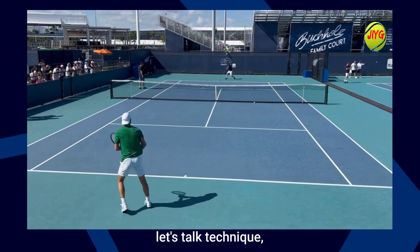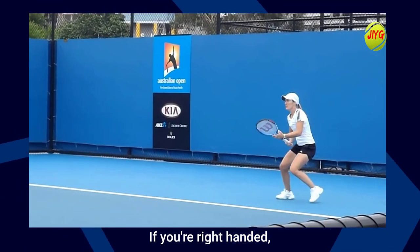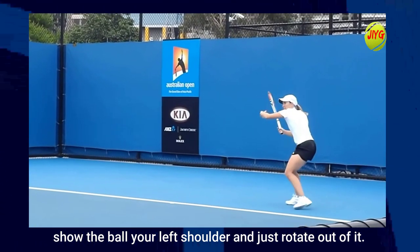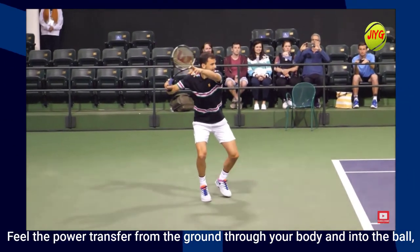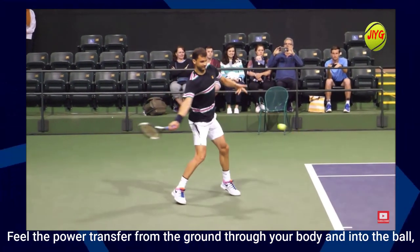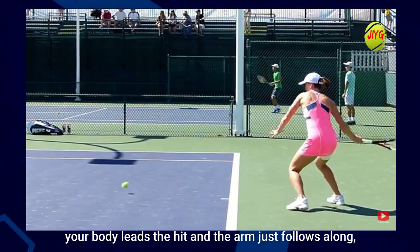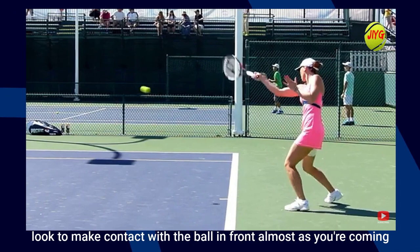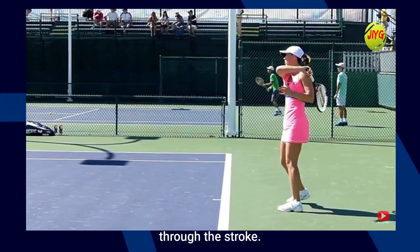Now, let's talk technique. Stand strong, grip the racket comfortably. If you're right-handed, show the ball your left shoulder and just rotate out of it. Feel the power transfer from the ground through your body and into the ball. Your body leads the hit and the arm just follows along.